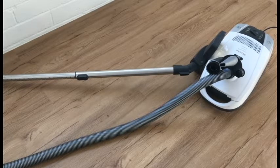Overall it's a good vacuum. It's just expensive for what you actually get.